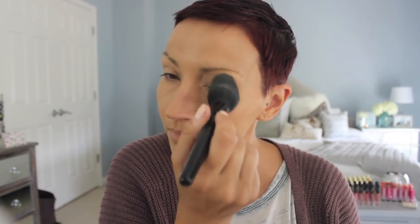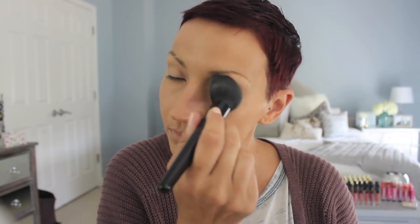Then I'm going in with my Smashbox 24-Hour Photo Finish eye primer — the best eye primer in the history of the world. I feel like I say that in every voiceover I do. And then I just set that down with whatever powder I set my under eyes with, which today was the La Mer. By the way, the La Mer powder is being discontinued, so if you want it, go get it. It's amazing.